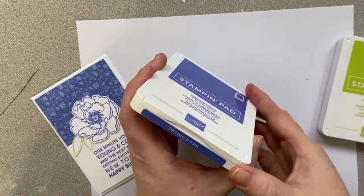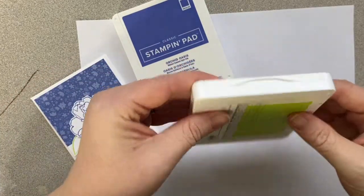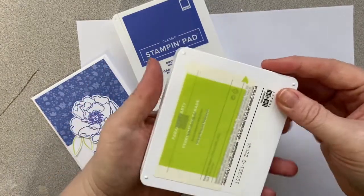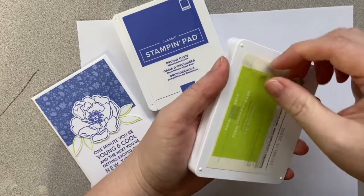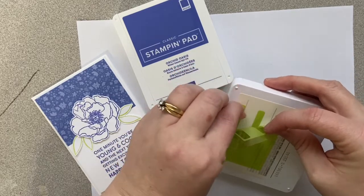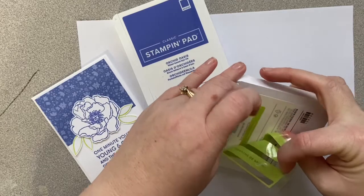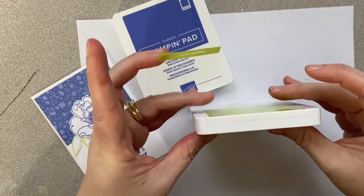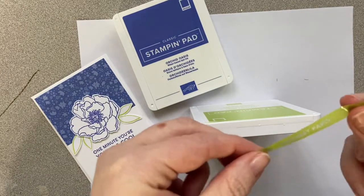When you open up your ink pad, I've already labeled this one but I'm going to show you how to label them as well. You take the plastic covering off, and on the back there's a little pull tab with labels in different languages. I'm going to pull the English version — there's also a blank one I'll show you how to use.